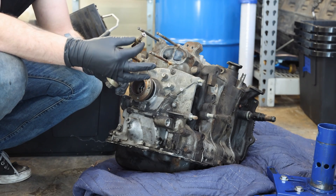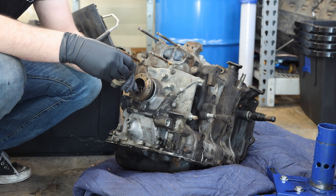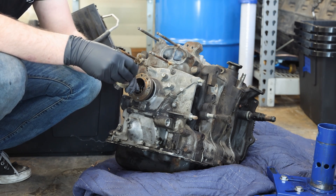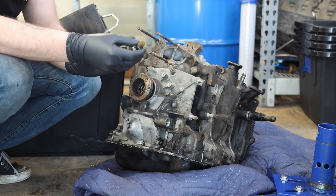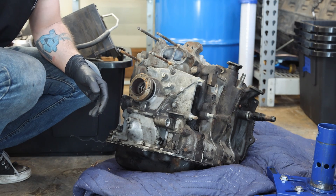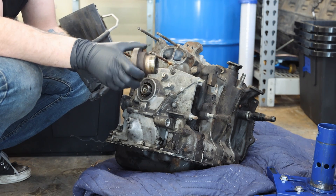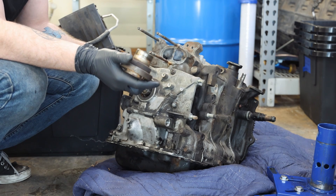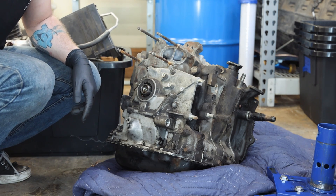What you'll notice on rotaries is they actually have a thermostatic switch inside of the bolt, and that controls - I believe - oil flow to the rotor housings and the rotors themselves. I could be wrong on that, but we've got that there. This is not the stationary gear - I think this is just the adapter for it. We have our e-shaft there. Look at that - I already know stuff about rotaries!